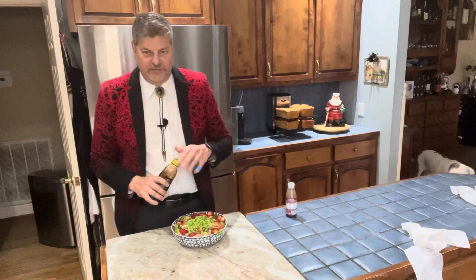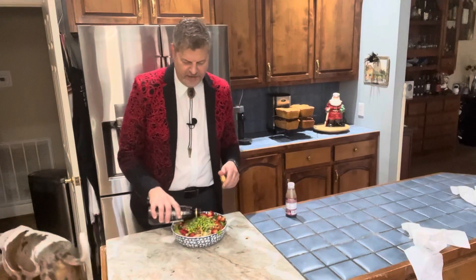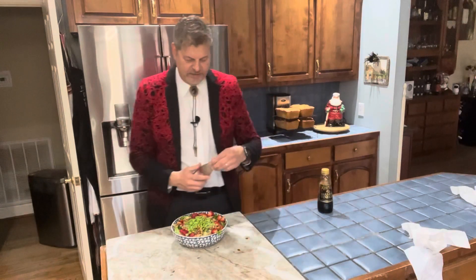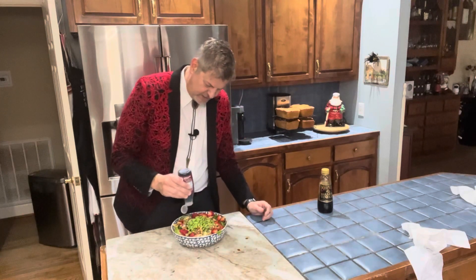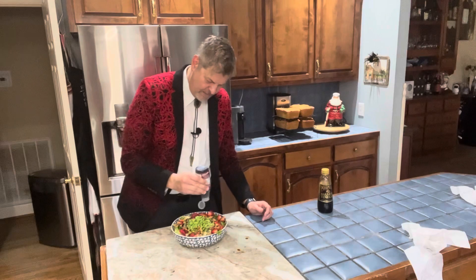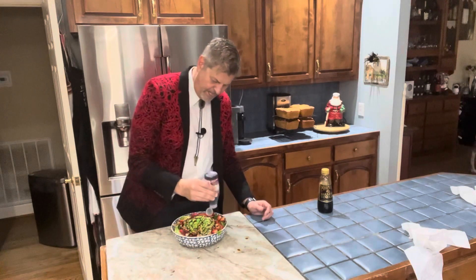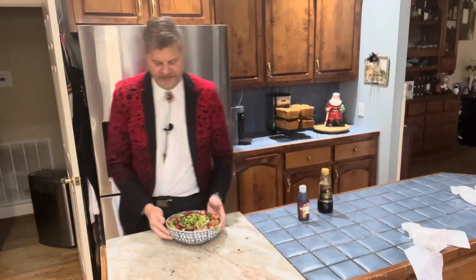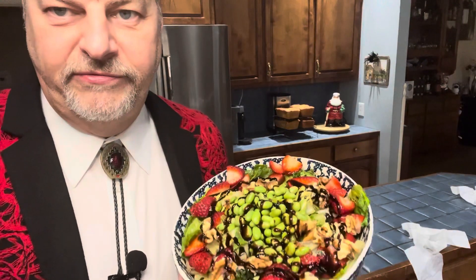Here's our finished product. As you can see, I've added the strawberries around in a circle. I actually added some edamame beans on top, which are very good in the salad, and then I've got a few walnuts around the edges. I'm gonna put a little bit of balsamic vinaigrette because that's what I like, but you can choose whatever you want.